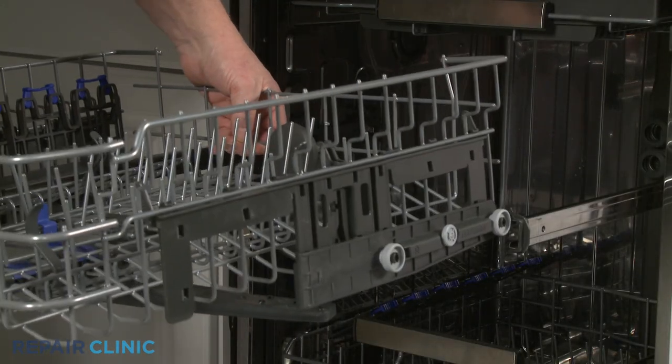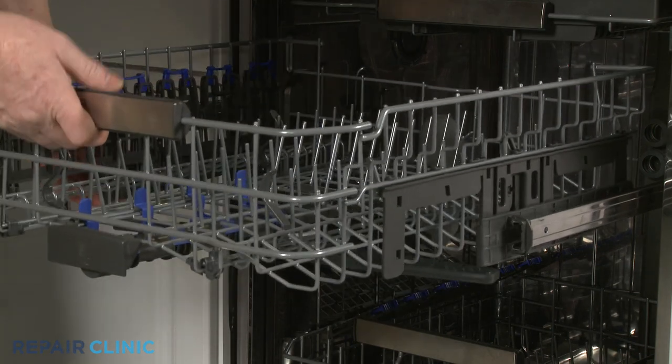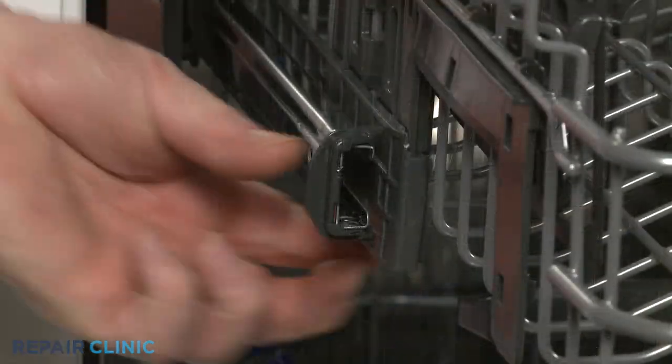Realign the upper dish rack rollers on the slide rails, push the rack in, and rotate the front stop clips inward.